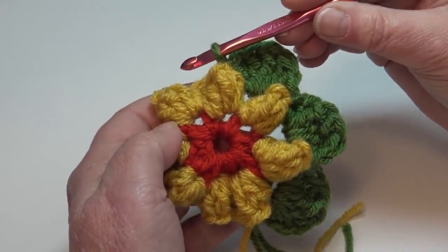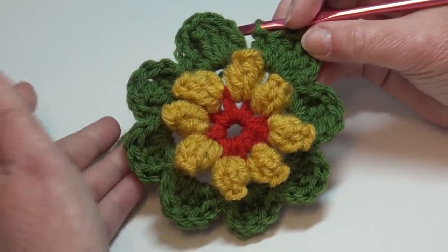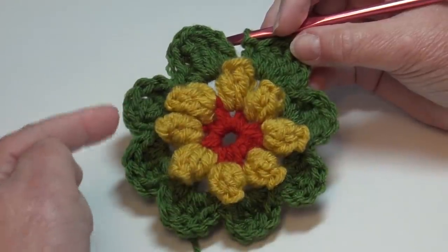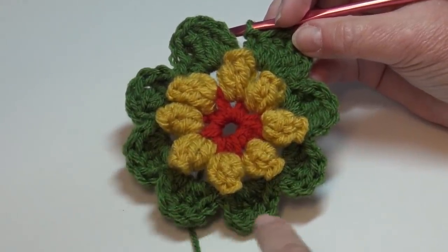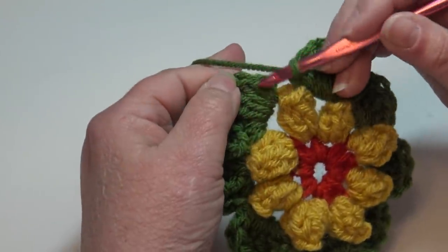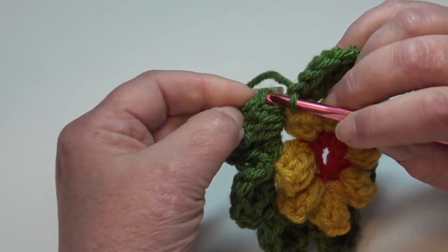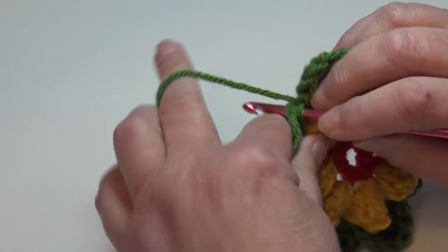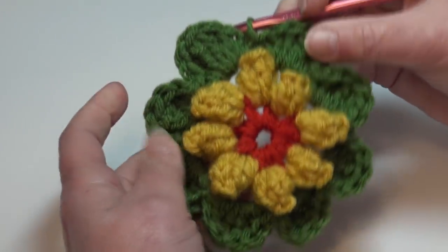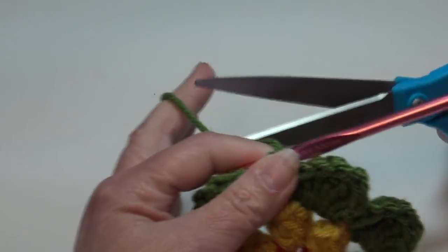At the end of round three your block should have a total of eight petals — one through eight. We ended with a single crochet, so now join with a slip stitch into the top of that very first single crochet: insert your hook through the top two loops and slip stitch through that stitch and through the loop on your hook. Round three is finished, so we're done with the Kelly Green — fasten off.